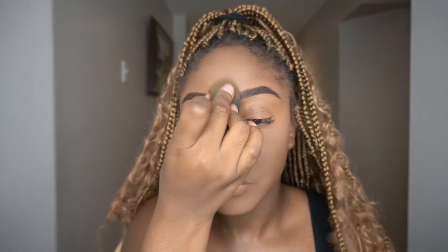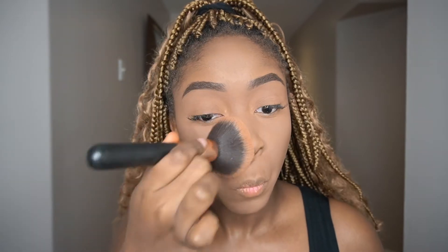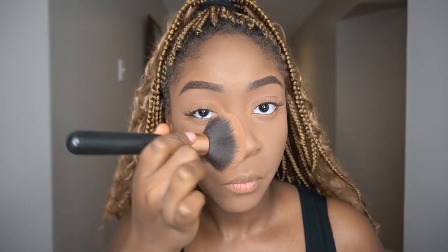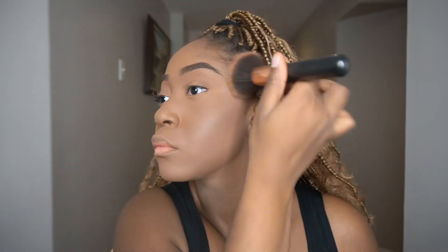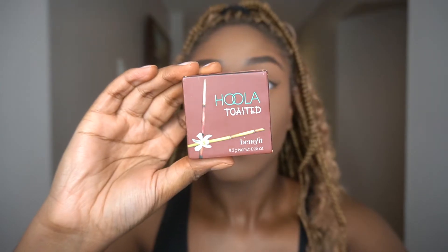You can use either a brush or a damp beauty blender for this step — I prefer a damp beauty blender followed by a round fluffy brush to remove any and all excess product. The brush I'm using is by Adonia Beauty, and it has quickly become the only brush I reach for when removing excess product. It always gives me a flawless application every single time. I'll leave a link and a coupon code for a discount in the description.